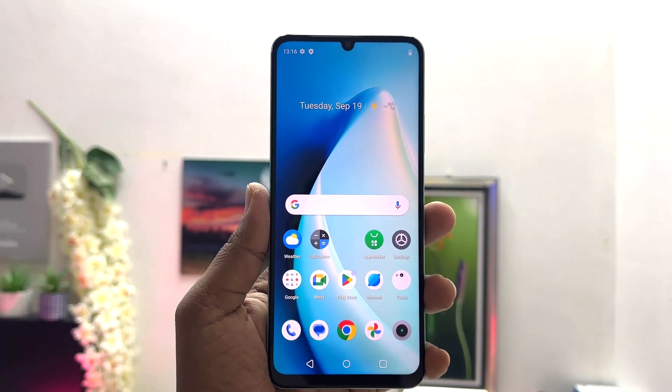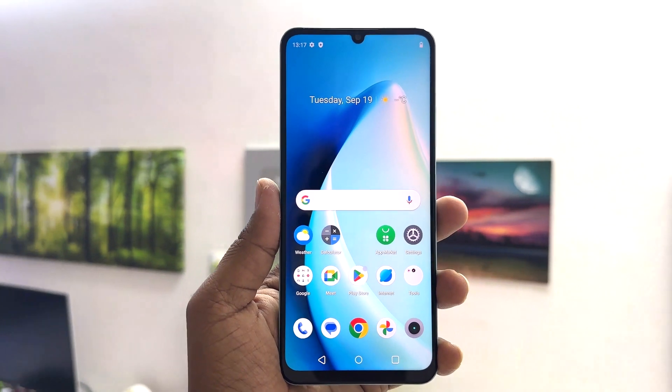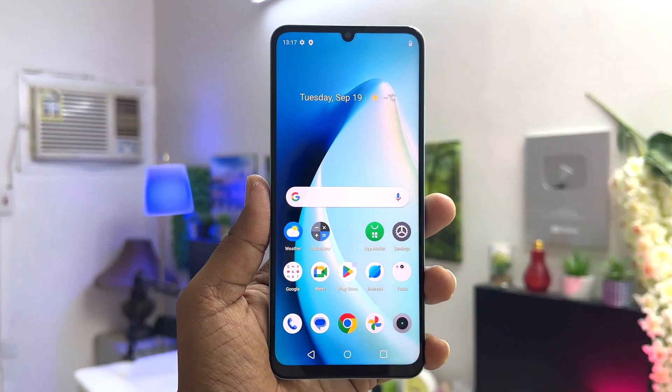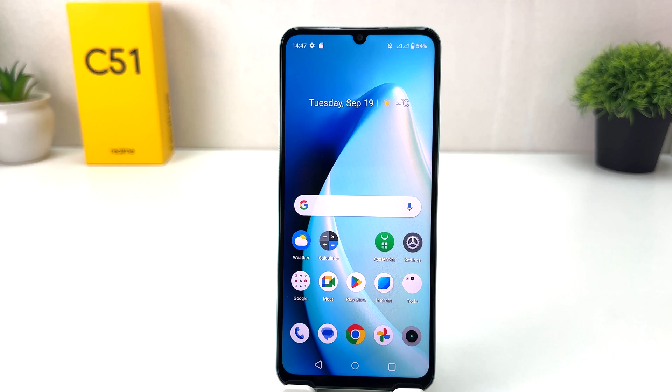Hello and welcome back to my another tutorial. In this tutorial I am going to share with you how to set up face lock in your Realme C51. You might have recently bought this Realme C51 and you are wondering how to set up face lock.